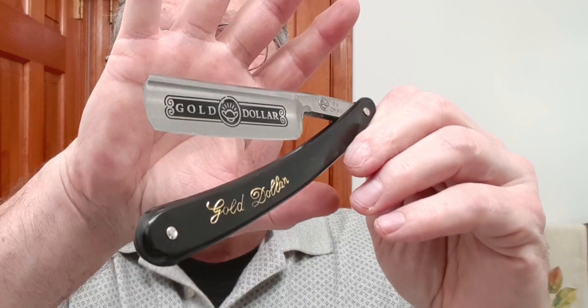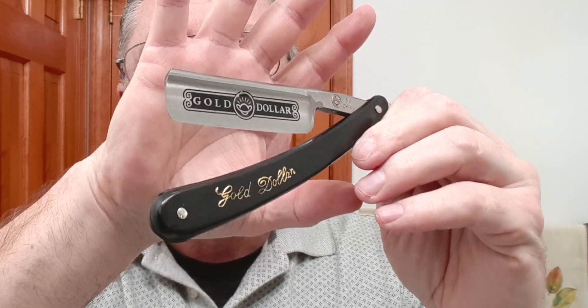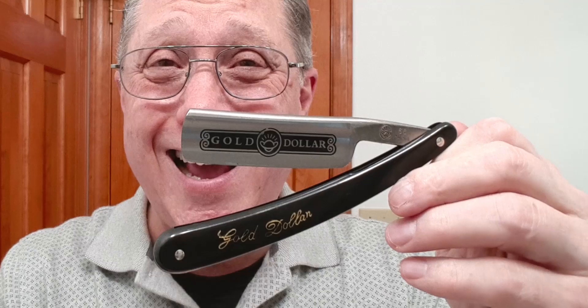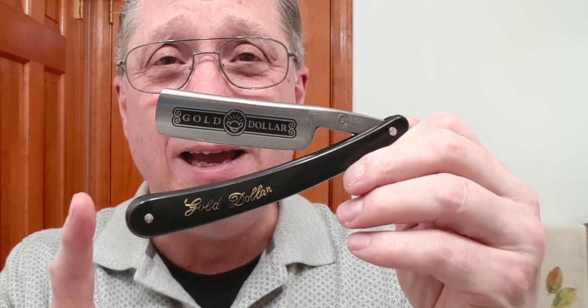Another option is to go on the cheap, and this is a Gold Dollar 66. This is made in China, doesn't have the best steel necessarily, and it doesn't have the best fit and finish. However, the steel is good enough to hold an edge, and you could learn with this. I actually did learn with a Gold Dollar, and it's perfectly fine. I really wish I had gone with top-of-the-line straight razor gear and equipment, because I wouldn't have to have so much stuff.